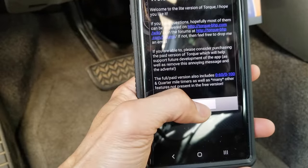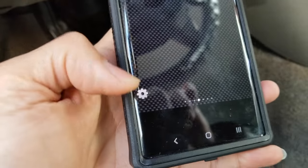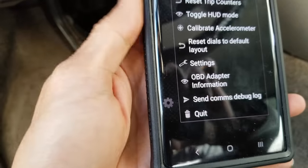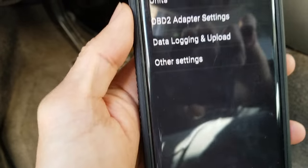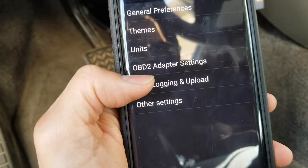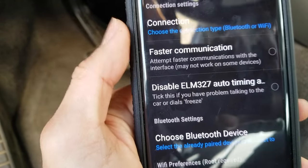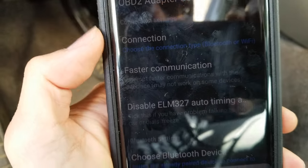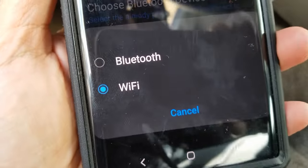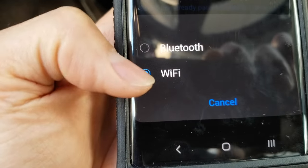Once you're in the app, be sure to click on the settings gear. Go to Settings, then click on OBD2 Adapter Settings. Under connection type, there are two options — Bluetooth and WiFi. Since this is the WiFi version, I'm going to select WiFi.